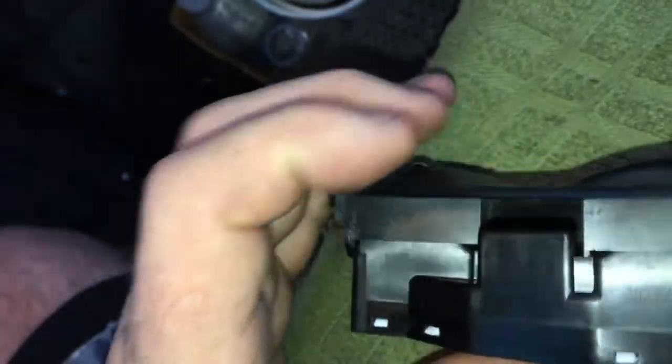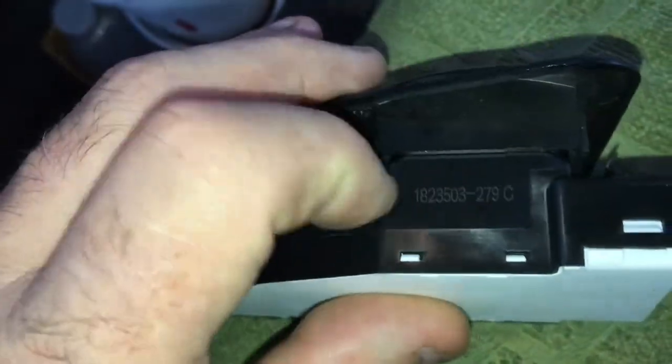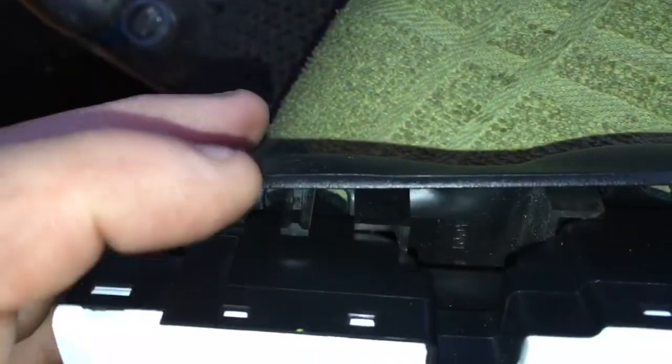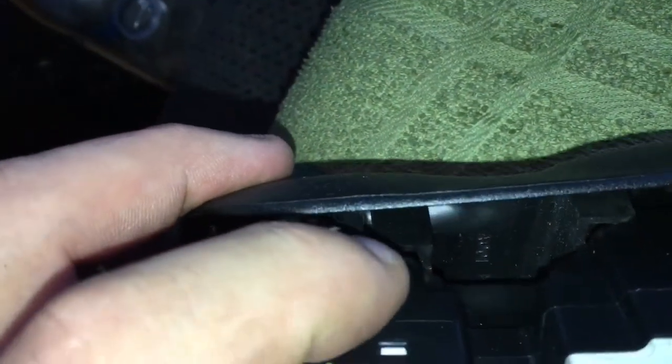If you want it to never come out, you'd put the silicone on the inside. I'm using GE Silicone 2 clear because it hardens up hard. You don't want to use silicone that stays soft because it'll just fall out again. The GE Silicone 2 clear is the hardest stuff — you can take a razor knife and cut the silicone to reuse your switch.